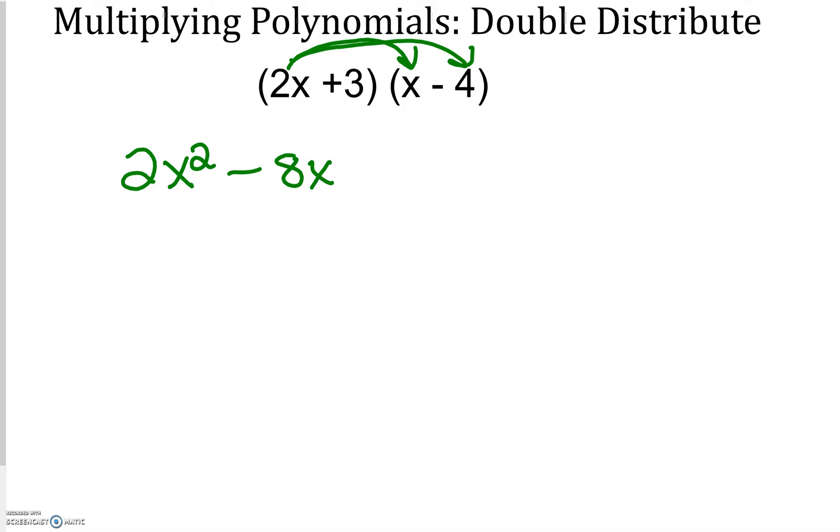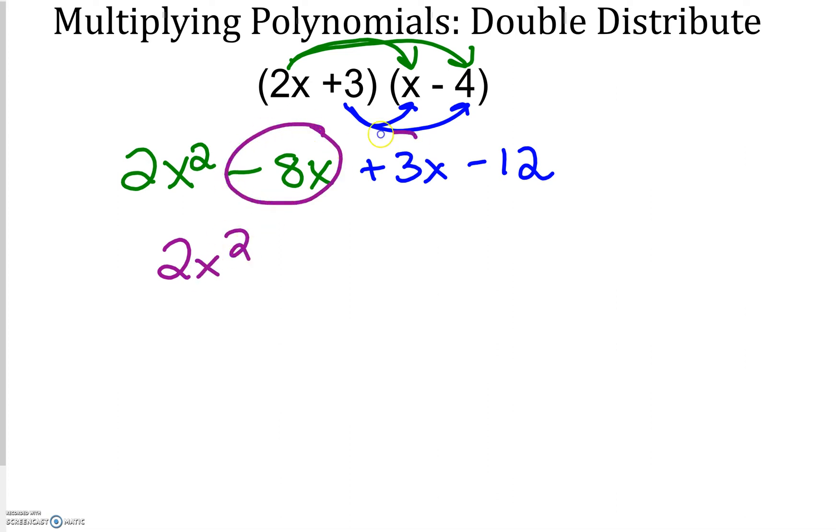Since there's no more on the right-hand side, I go back to the first parentheses and do 3 times x, and then 3 times negative 4. From here I just combine like terms. So 2x squared; I have negative 8 and positive 3, which becomes negative 5x, minus 12. And that's my final answer.